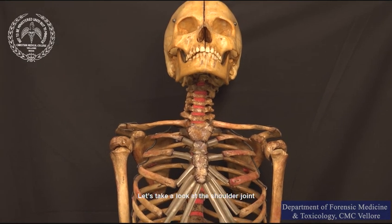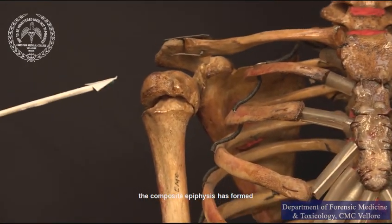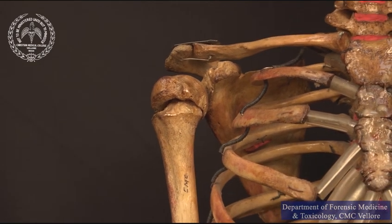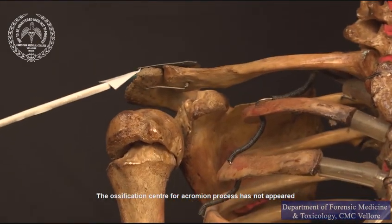Let us take a look at the shoulder joint. As you can see, the composite epiphysis has formed, but it has not fused with the shaft of the humerus. The ossification center for the acromion process has not appeared.